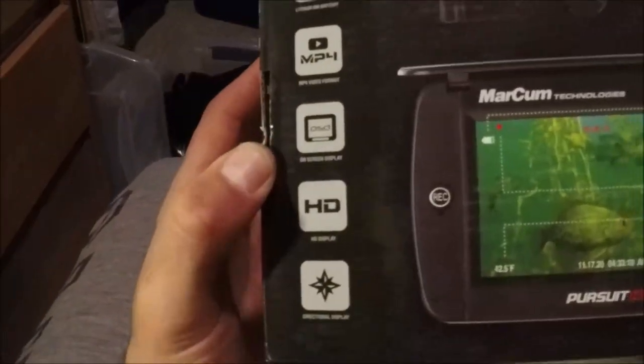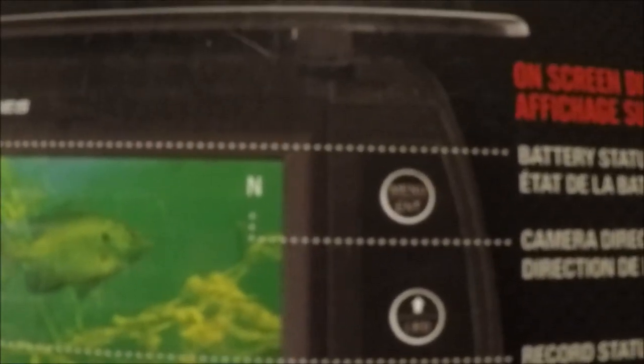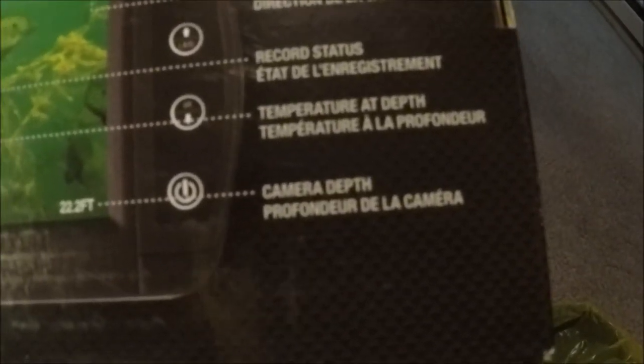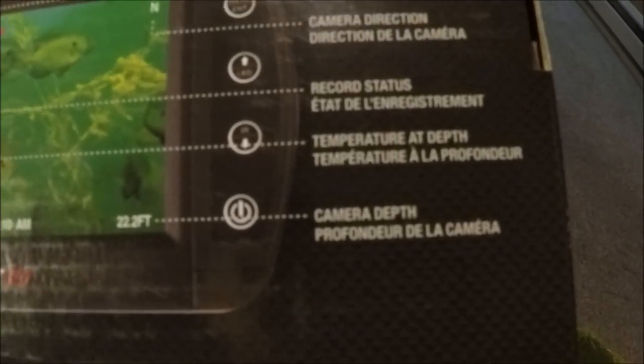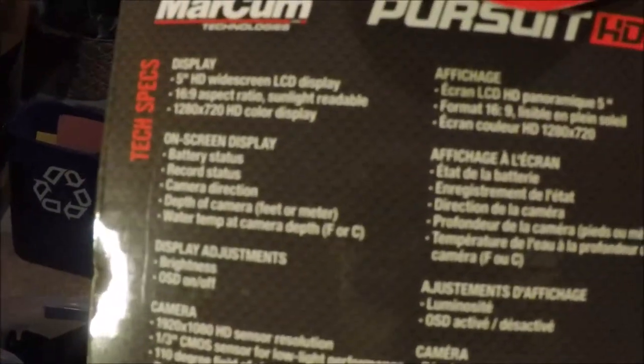The directional display is helpful to find your bait and know what way you're pointing. It works like a compass — if you're seeing fish in a certain direction, you compare that to the compass to know exactly what way to drill your holes or to find your bait. It also shows the camera depth, how far down you are in the water column, along with the recording status. Pretty simple to use.